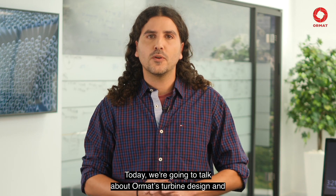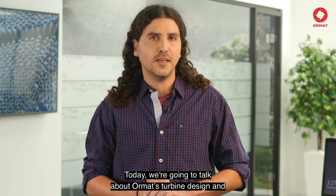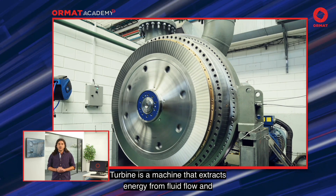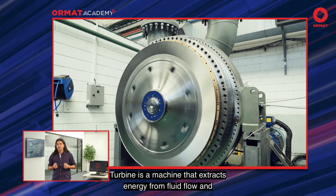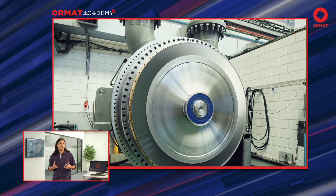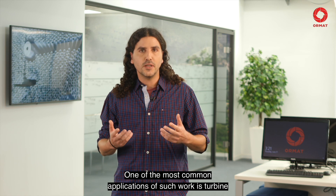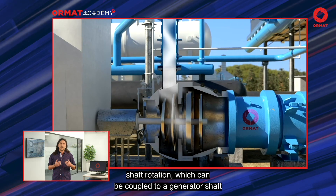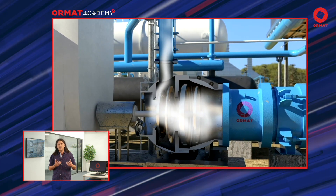Today we're going to talk about Ormat's turbine design and how it evolved over the years. A turbine is a machine that extracts energy from fluid flow and converts it into useful work. One of the most common applications of such work is turbine shaft rotation, which can be coupled to a generator shaft to produce electricity.